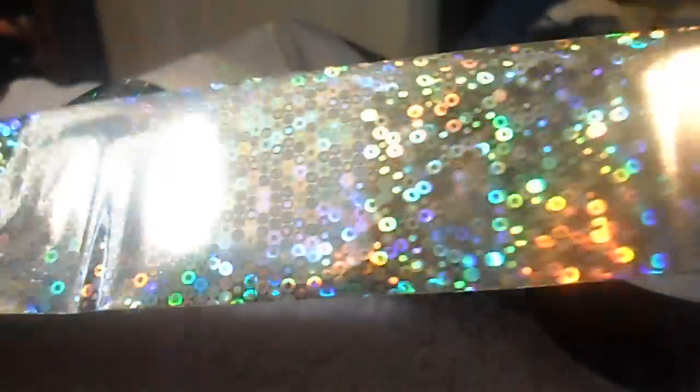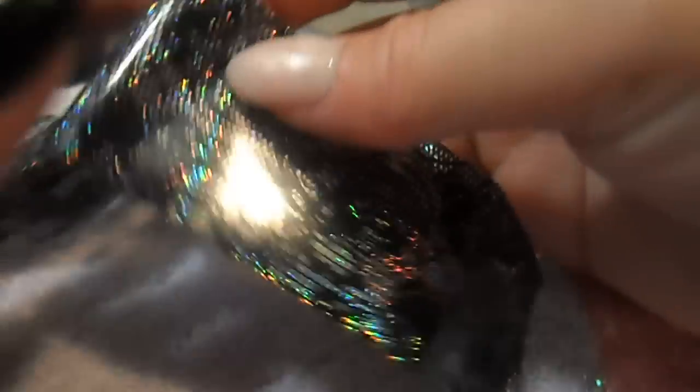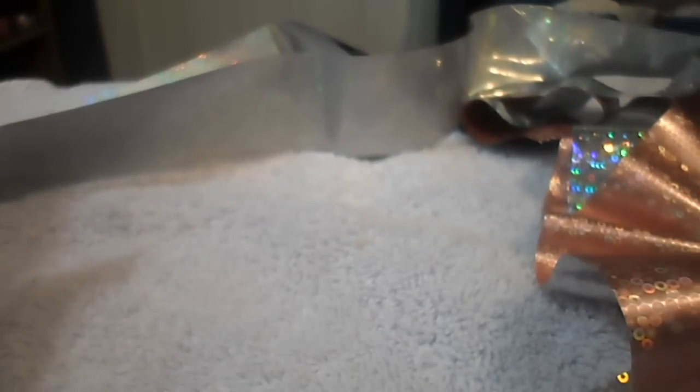Today I have been experimenting with the different foils that I have. Here is this holographic foil, here is a black lace foil that I absolutely love, and then I have this clear lace foil.